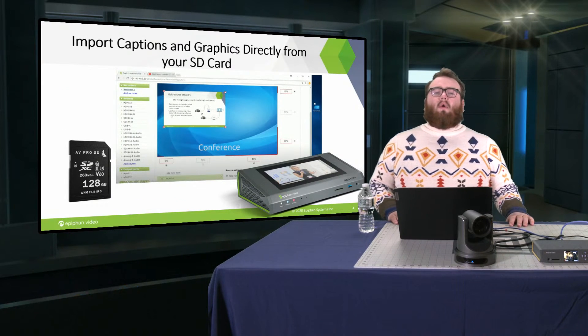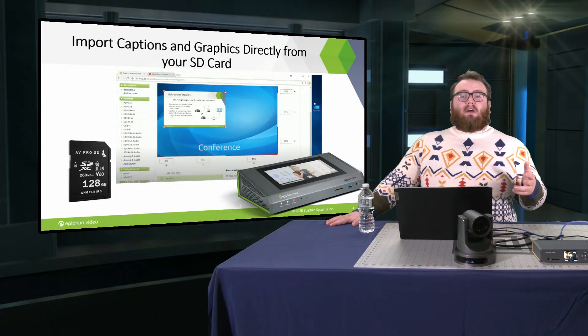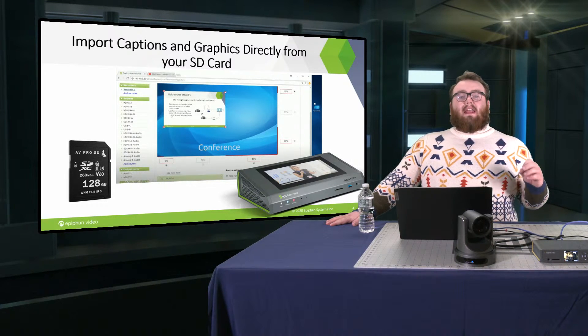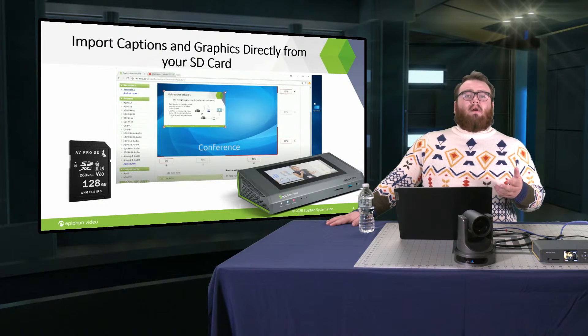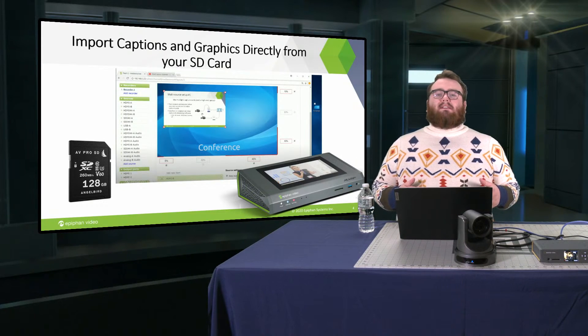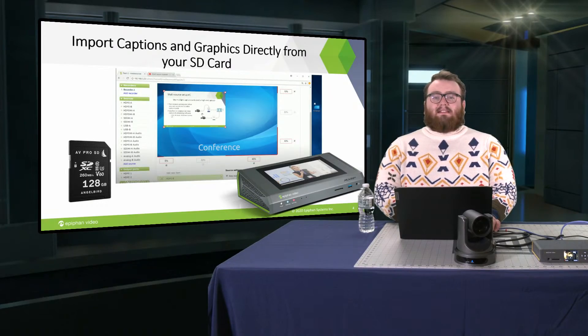It's not just recording that the Pearl Mini and Pearl Nano use their SD card slots for. If you have an SD card in your Pearl system, you can also use it to bring up graphics, lower thirds, logos, or anything similar to that. A lot of people like to use PowerPoint slides if you're doing a presentation. And what's really cool is that you can do this from your SD card and still be recording at the same time.